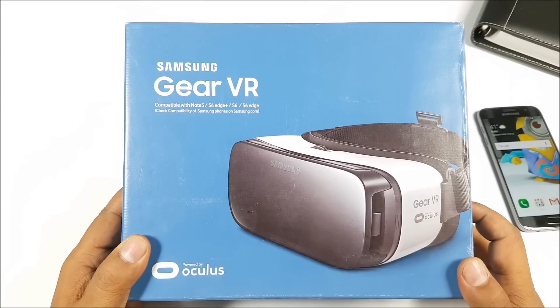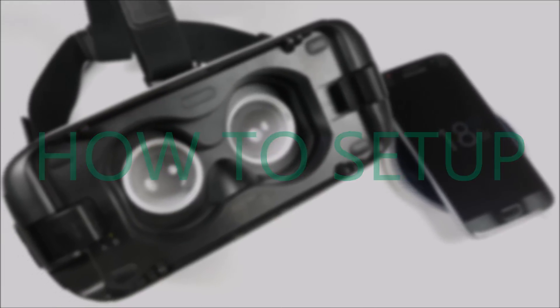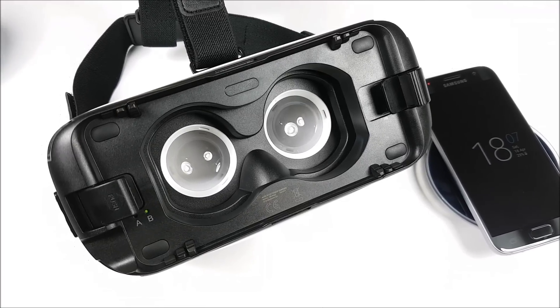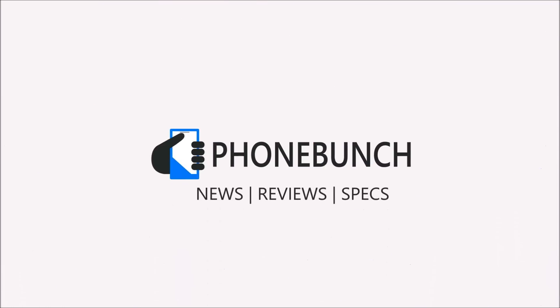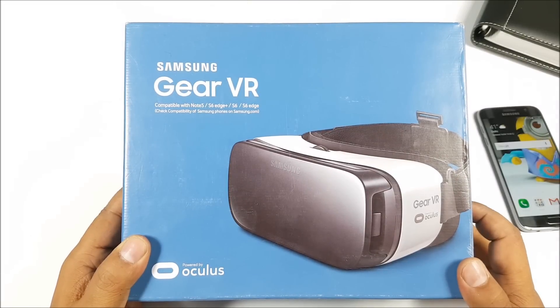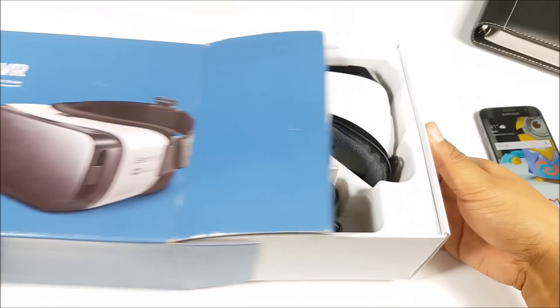What's happening guys, it's Abhinav from Phonebench and I'm back with another video today. This time around, it's how to set up the Gear VR for your Galaxy S7 or the S7 Edge. Now with a lot of new Gear VR users who have just purchased a Samsung Galaxy S7, we have been getting a lot of queries about how to set it up.